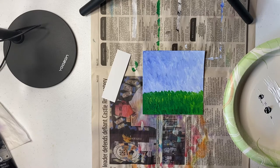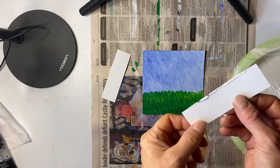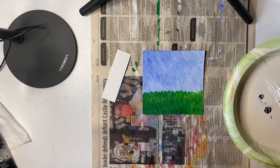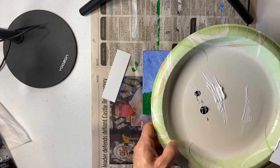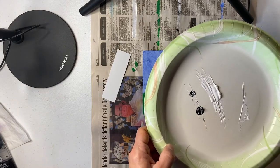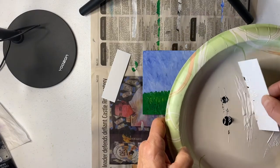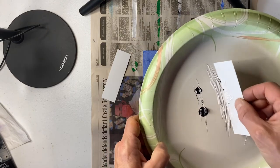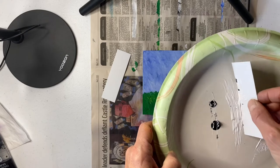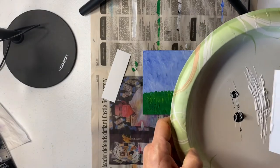Are you ready for trunks and branches? Today we are going to try a technique using a little bit of stiff paper to add our trunks for our aspen trees. What I have here is just a little bit of white paint and a little bit of black paint — I'm not mixing it all together into one shade of gray. I want it to be a little bit separate so we can still see the black and the white. This is going to be kind of like painting with a palette knife, and I don't have one handy, so we're going to try this instead.